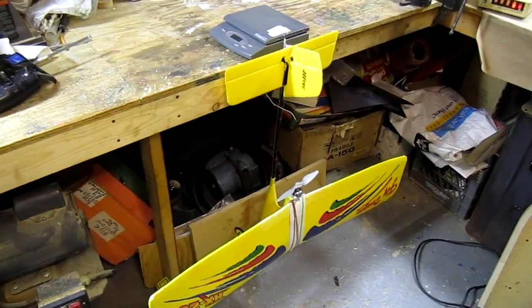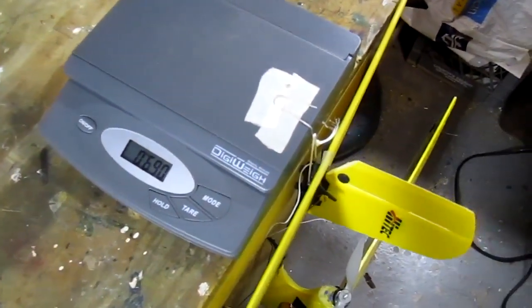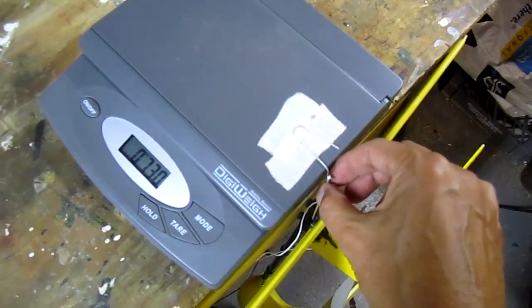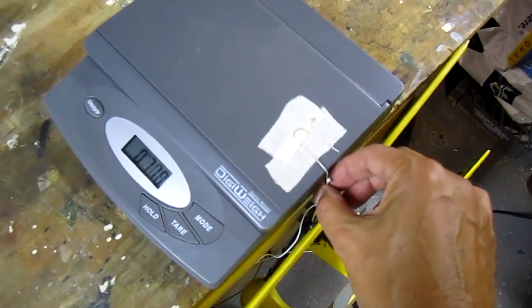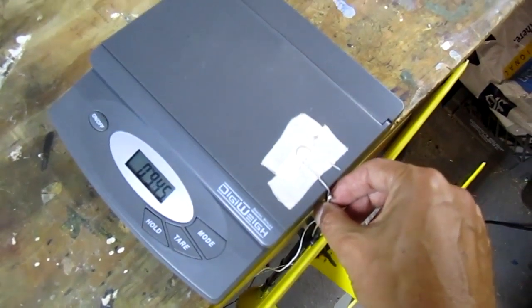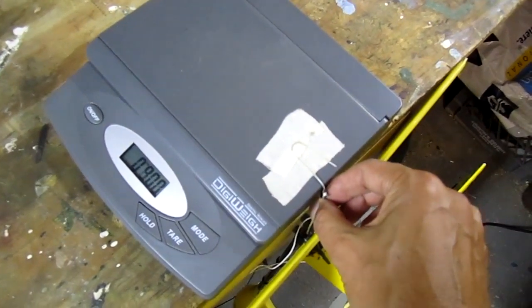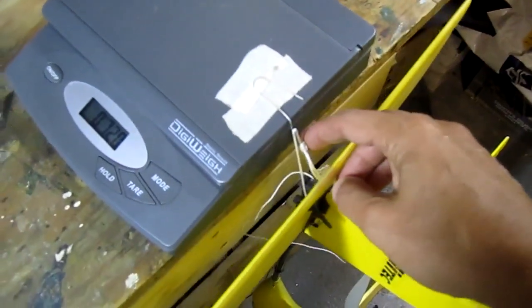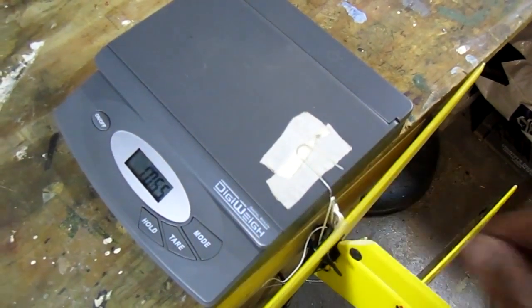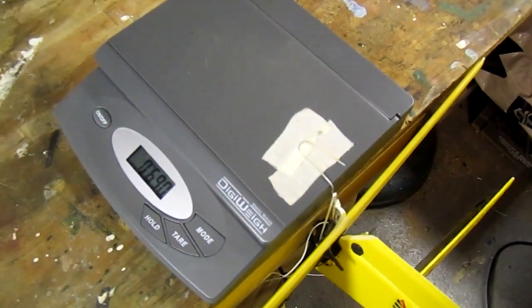The setup for measuring RC plane thrust is very simple. I just took a digital scale and attached some heavy wire to it, and I tested it to make sure it can take a lot more tension than expected — up to about 8 pounds, when the expected thrust from the airplane is only 3 to 4 pounds. I also used heavy string tied at the tail, so you want to make sure it will withstand the thrust and weight of the plane with a lot of reserve for safety.